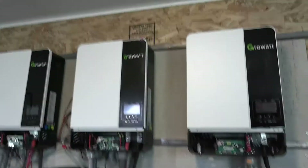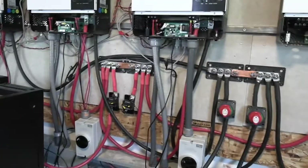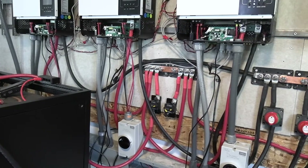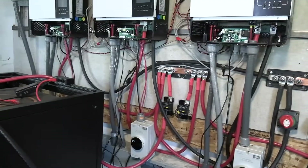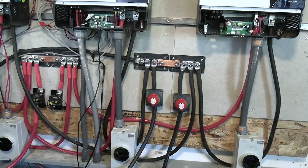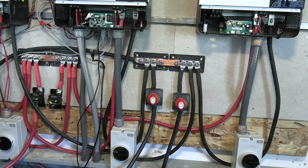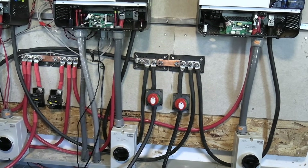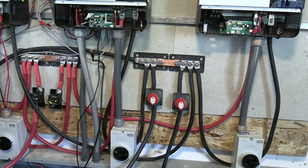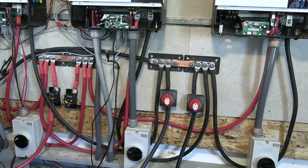We're gonna hook everything up together and run it all together to see how it works. We'll have a 200-amp breaker on each battery bank, and we'll have a shutoff on the negative side on each battery bank and see how it works.